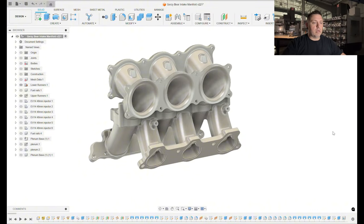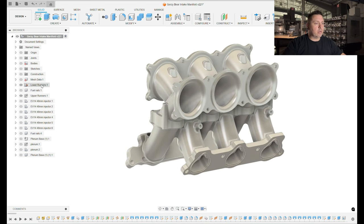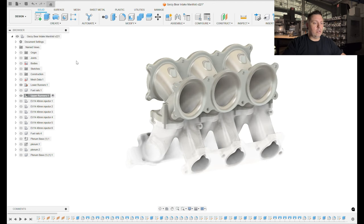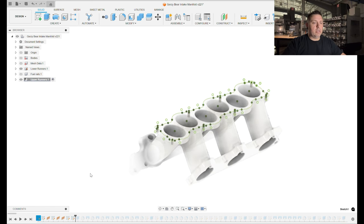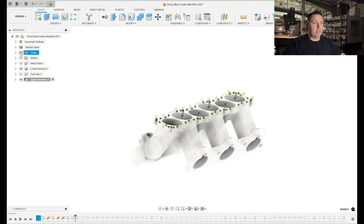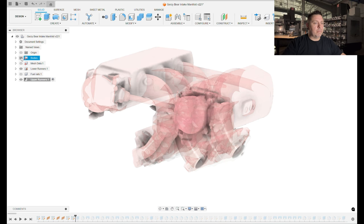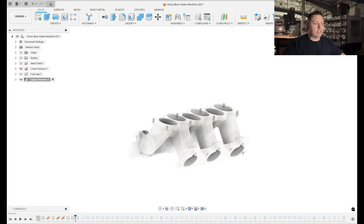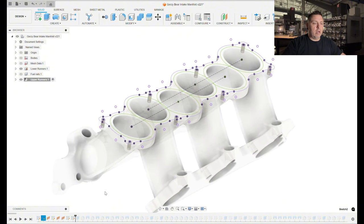This is what the two parts that we're designing look like. Let me activate these upper runners and I'm going to start this back at the beginning of the timeline. In the design process I'm just starting off of what we already had, which was the lower runners, and I'm working within the space constraints of this mesh body again for the intake manifold that he already had — the scan that he sent me.